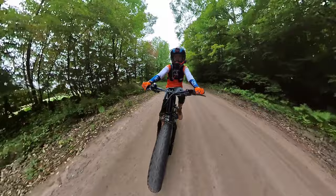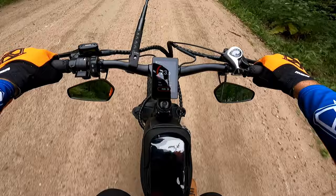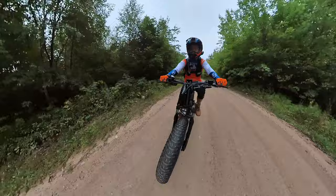This thing feels super comfortable on the gravel, honestly just about as comfortable as it does on the road. The fairly aggressive tires seem to hang on to this surface quite well. If I stop pedaling it slows down a bit, and when we hit the pedals again you can kind of hear it ramp up — it slowly pours on the power.